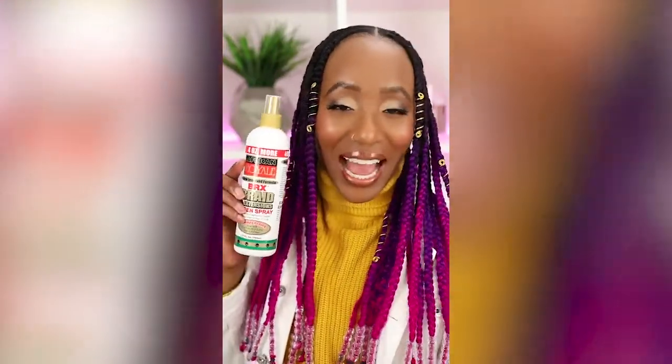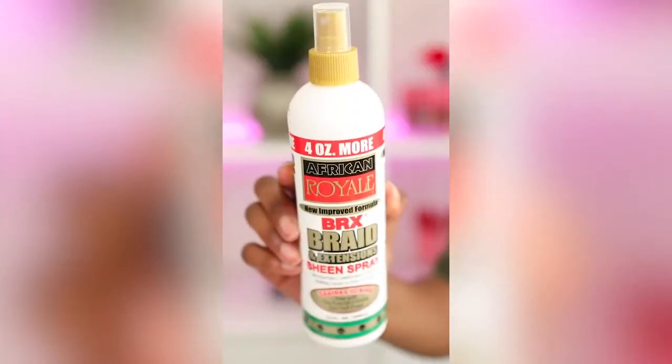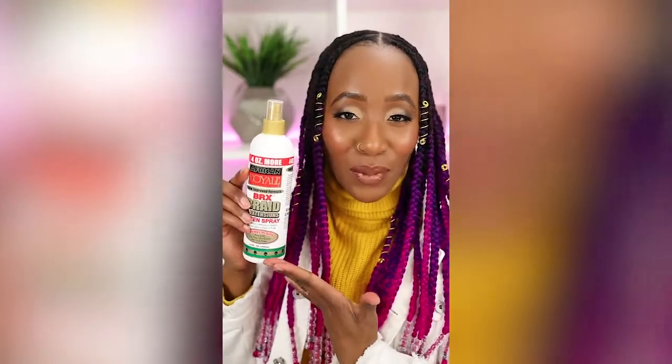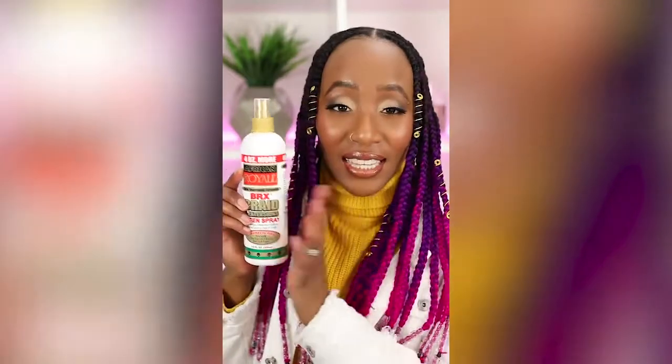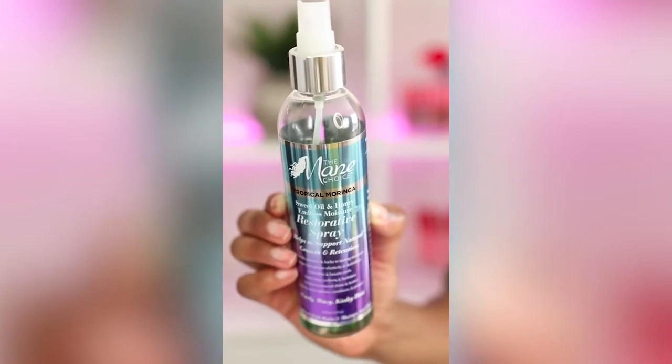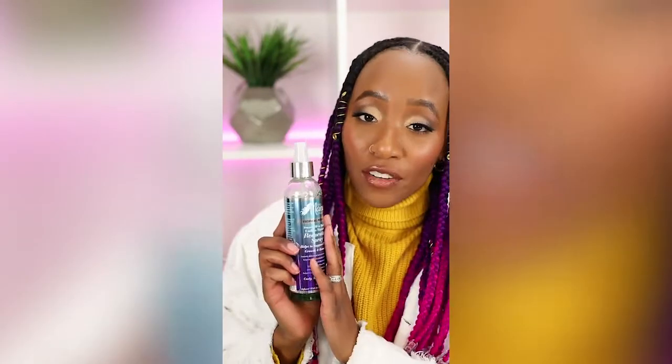The next one is the OG African Royale — let me know down below if your mom used to buy you this too. My mom used to buy African Royale braid spray all the time when I was a kid. It's also another good option for anti-itch and moisture. Last but certainly not least is the Main Choice Tropical Moringa. I like this one because it has a scent and it's great for giving your hair a nice fragrance. It's also a restorative spray, which means it is moisturizing. Any one of these options would be really good for helping to maintain your protective style.